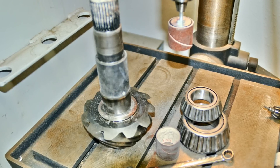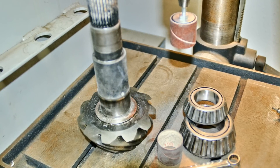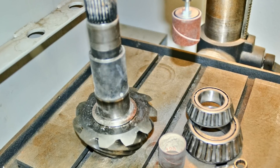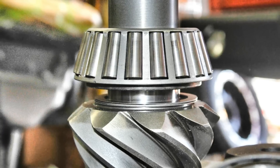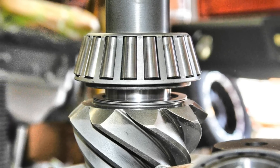If the original bearings are in reasonably good condition, carefully route out the inside diameter of the bearing cones, just enough to finger press fit the bearing onto the pinion shaft. The new pinion shaft will use the dummy bearings and a 54,000th of an inch shim stack.